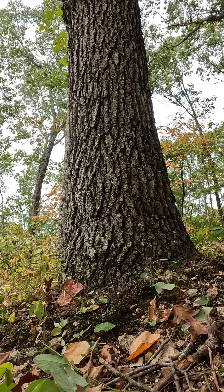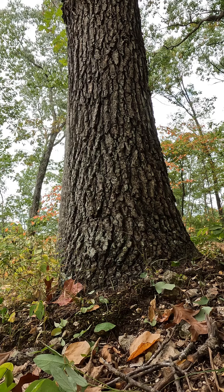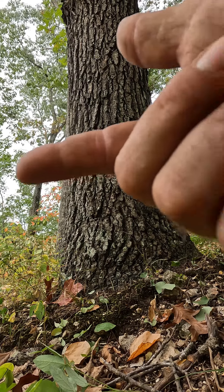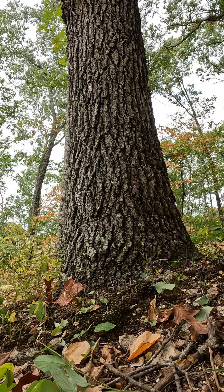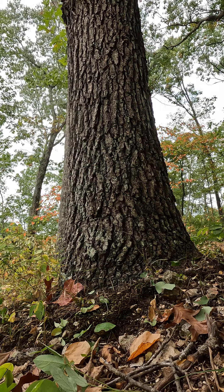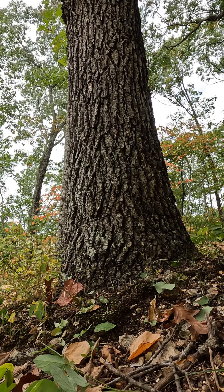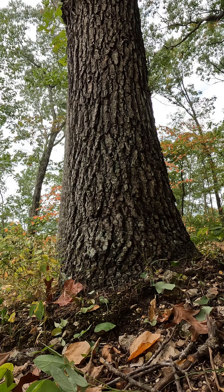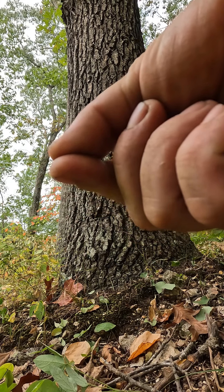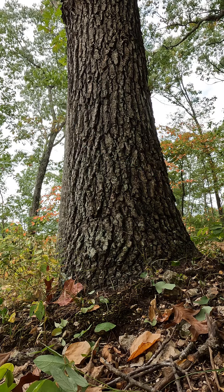This cut I'm gonna show you is pretty dangerous. I call it a match saw cut. The tree is obviously leaning this way, it's gonna go downhill, so I'm not gonna use a notch or anything. I can't speak for anybody else, but I would rather do this sometimes than put a notch in it, because it lets the tree sit down almost natural without too much pull on the back.